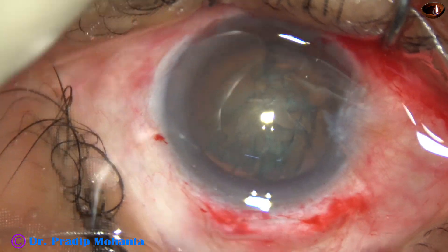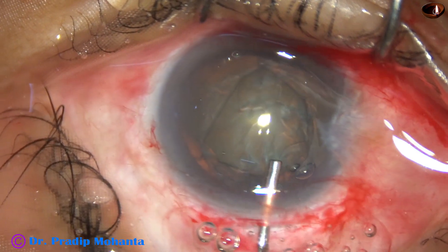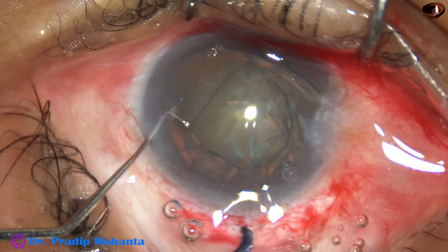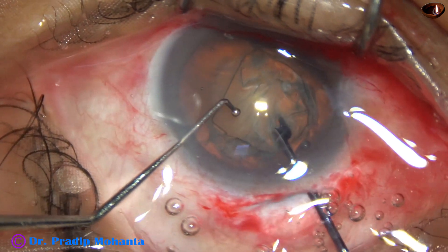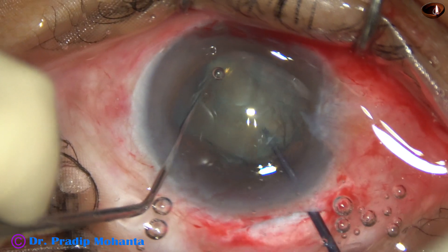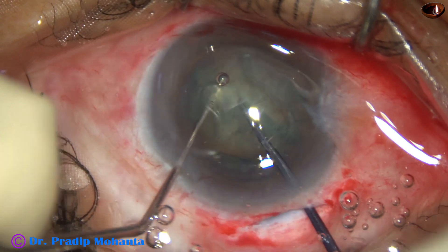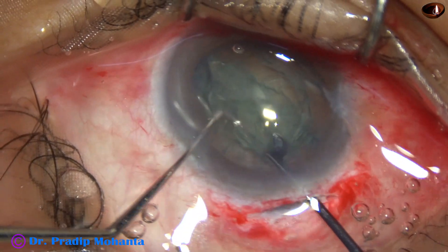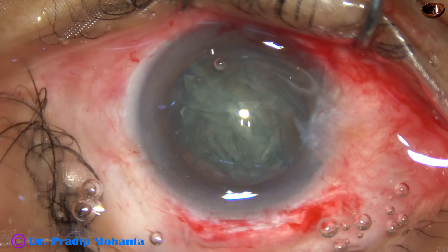The advantage of this pre-chopper is we don't have to prolapse the nucleus. Here goes Dr. Sohil's pre-chopper. The sustainer goes through the left side port and the nucleus is nicely divided into two heminuclei, and I come out.